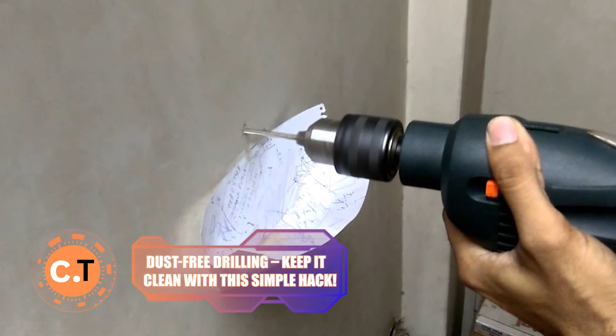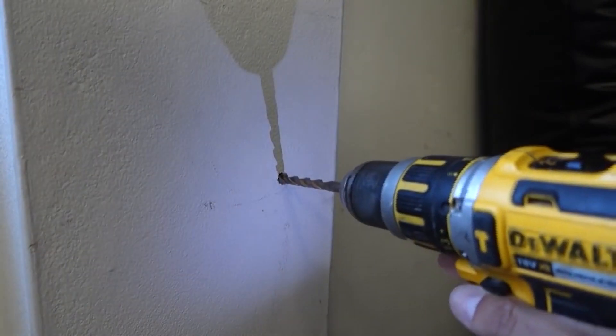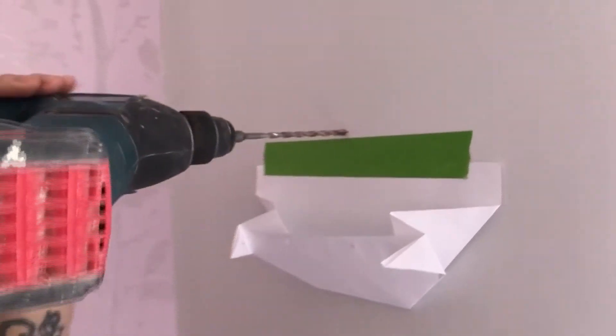Dust-free drilling. Keep it clean with this simple hack. Drilling a hole should be easy and clean, right? But reality can be, well, dusty. Stick around to discover the neatest drilling hack around.